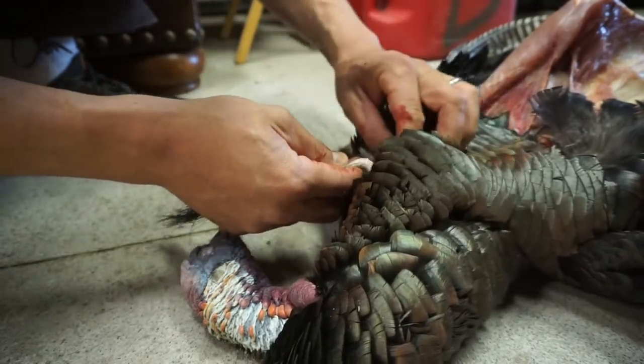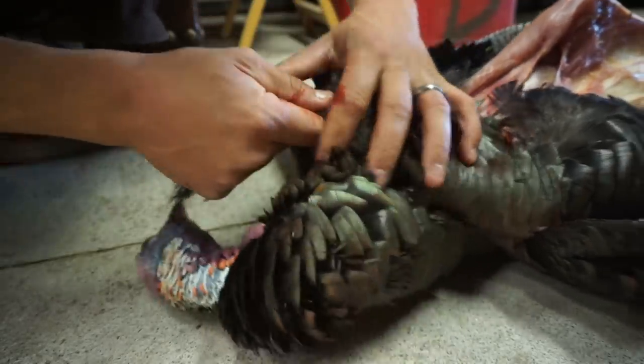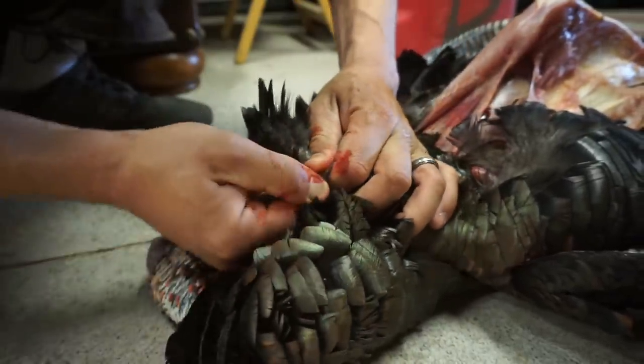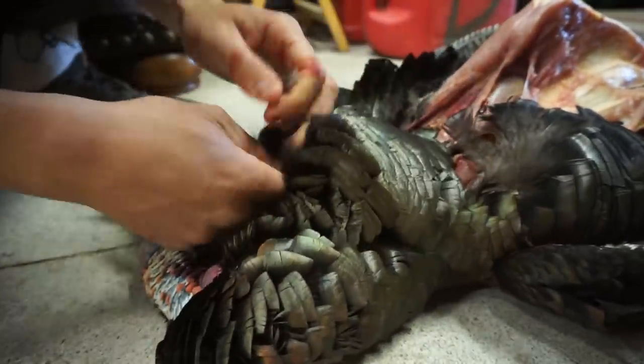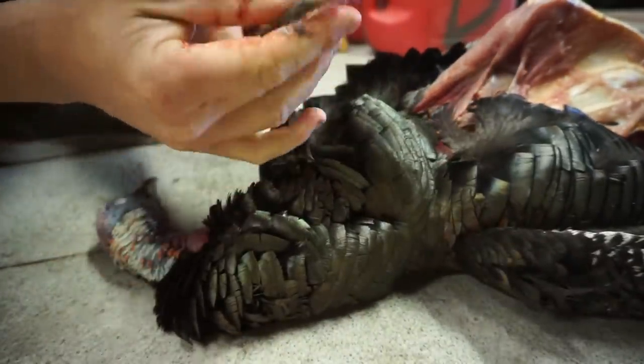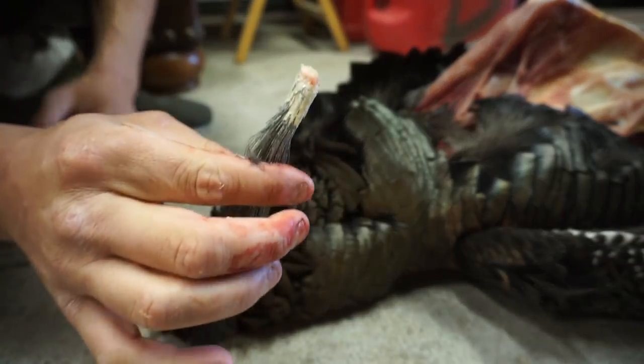On the beard — this one's beard is not very good at all — but a lot of people will come in here and cut the beard off with their knife. You really don't have to do that. All you've got to do is get a firm grip and you can literally just pluck this bad boy right off like that, so you can get it all the way down to the bare meat where that beard just comes off nice and clean.